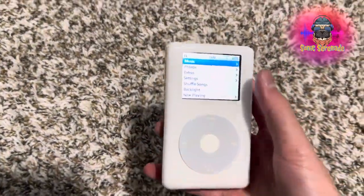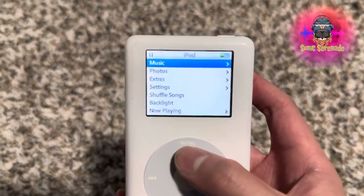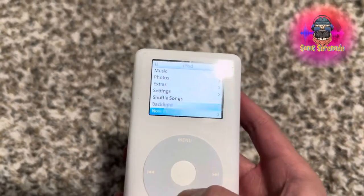And here it is. Now it is on. So you can see here — this is a backlit screen. And you can see: Music, Photos, extra settings, Shuffle Songs, backlit and not playing.